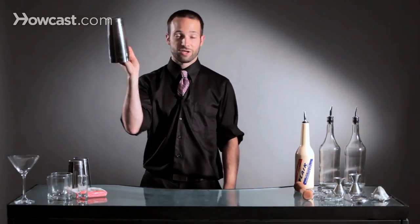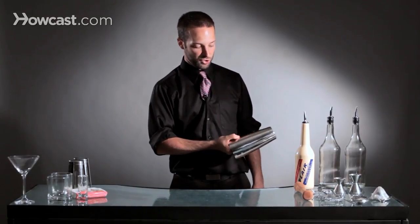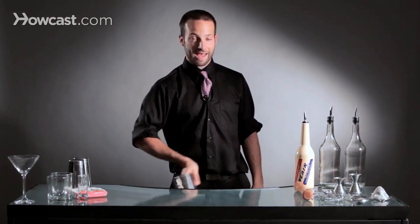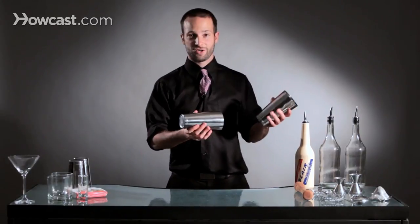What you're going to do then is you're going to bring it around your body, and when you get to here, you're going to push your tin out and let the force of gravity release the tins. And that's called a two-tin split. Looks like this.